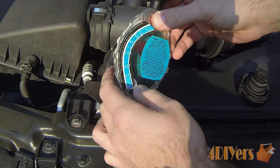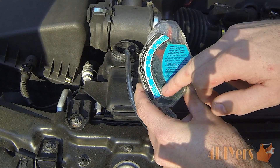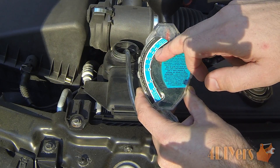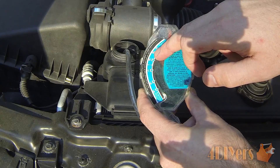Moving around to the back side here, just trying to show you so the hose doesn't get tangled up. Looking on this side, our boiling point is good for 265 degrees Fahrenheit or 129 degrees Celsius.